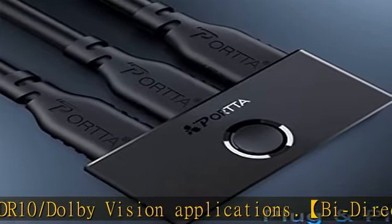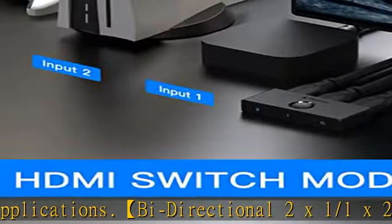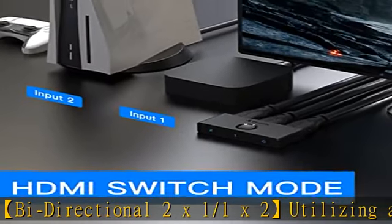Swap between devices with a simple button press, so you can quickly go from watching TV to enjoying your favorite video game.